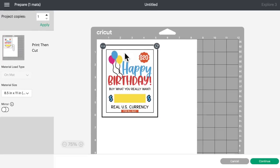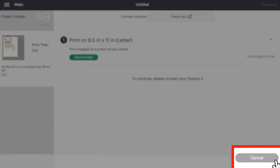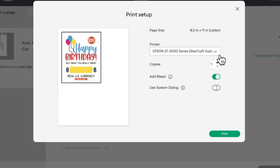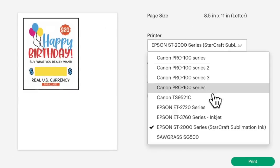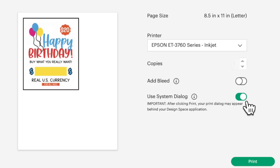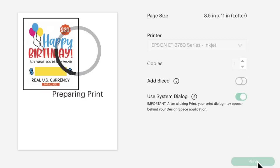This is our mat preview screen. We don't need to do anything here — let's come down to the bottom right and click on continue. Then let's click on send to printer. I'm going to change the printer over to our 3760. I'm using an Epson 3760 inkjet printer. I'm also going to turn the add bleed option off, but turn the use system dialogue option on, and click on print.